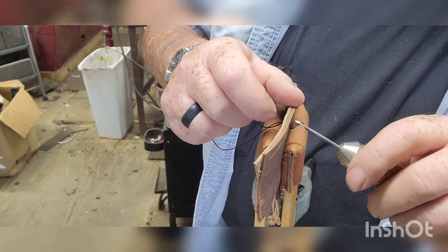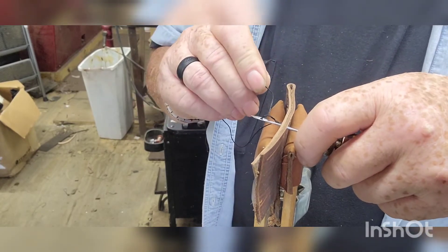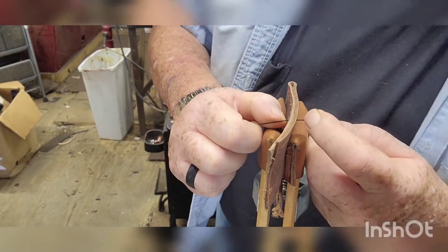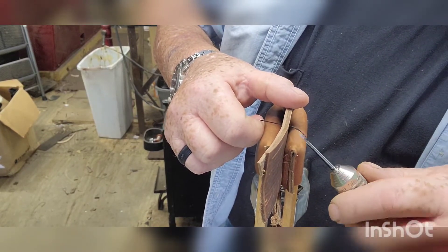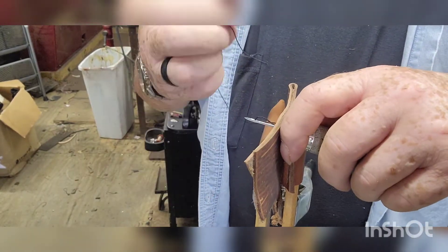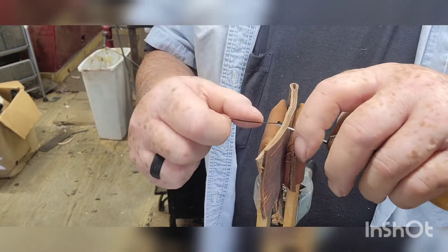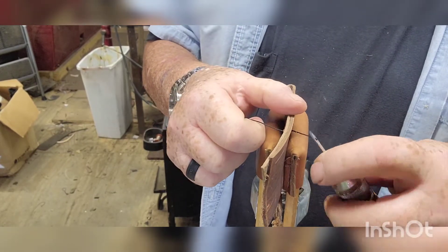Once you work this thing enough, you develop a hang of it and you can zip through this in no time. You can also cut the holes with the needle as you're stitching — that needle is pretty sharp.